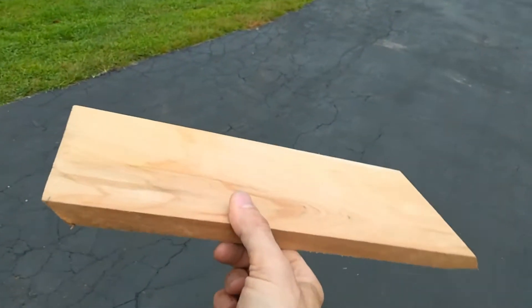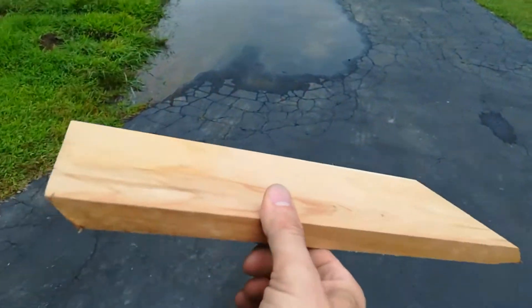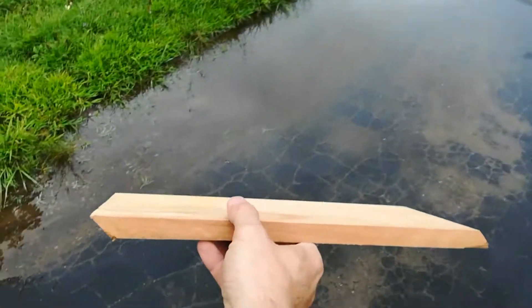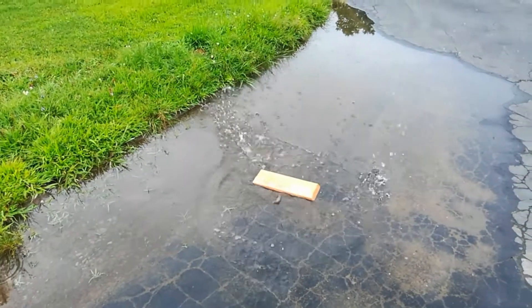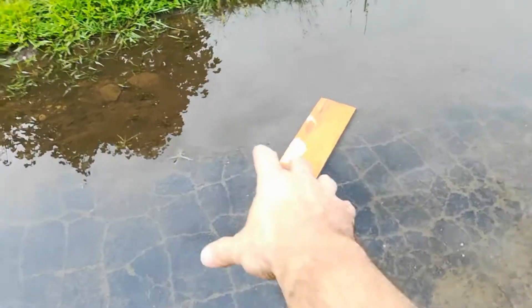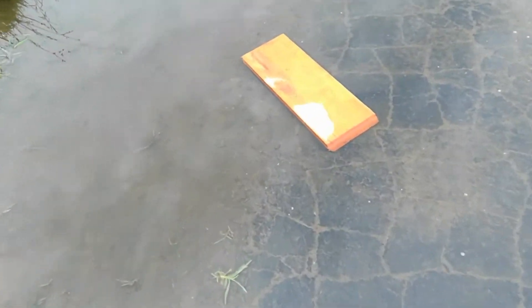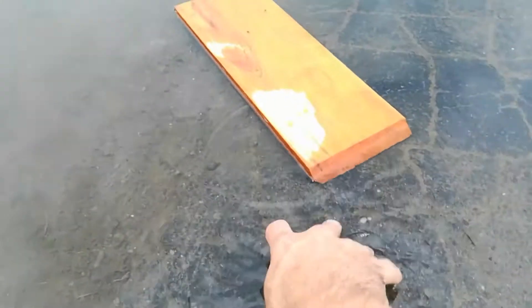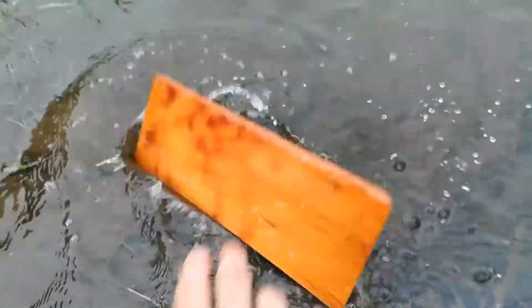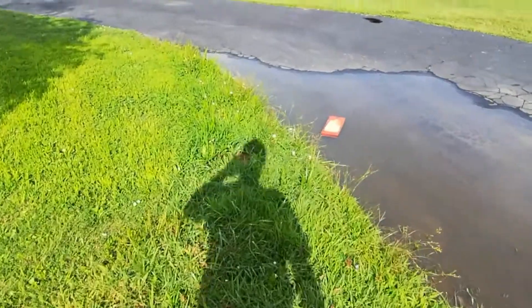What I have here is a piece of wild cherry, curly cherry, and I need to get it wet. Elapsed time on this cherry board is about an hour.